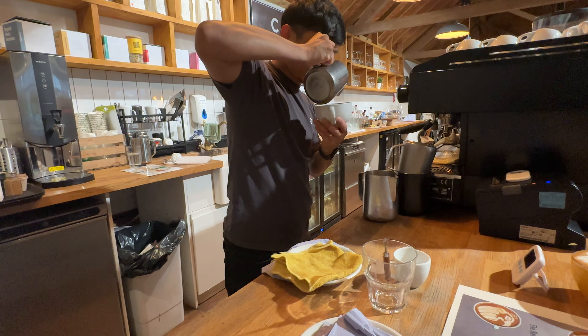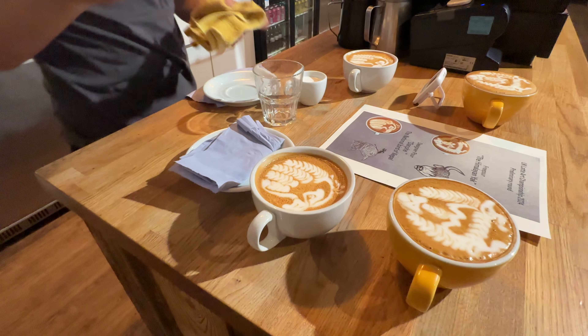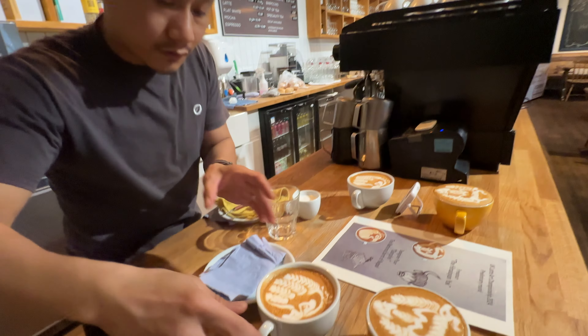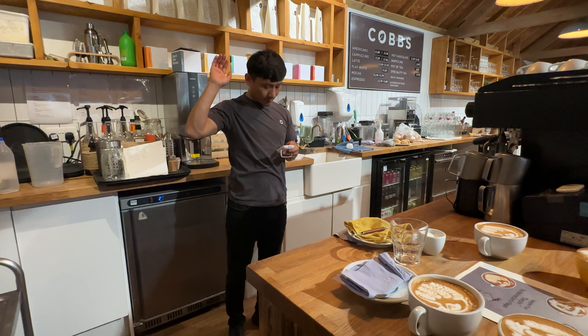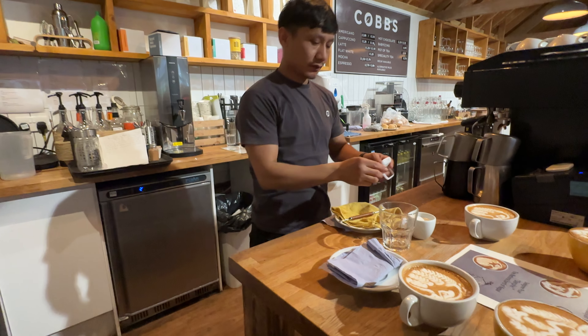Thank you for staying with me and for your patience. This is my design, and I hope with this little latte art of mine, I gave you an introduction of Nepal. I'm Shan Lama. Thank you. Time.